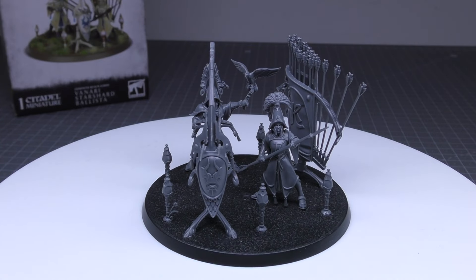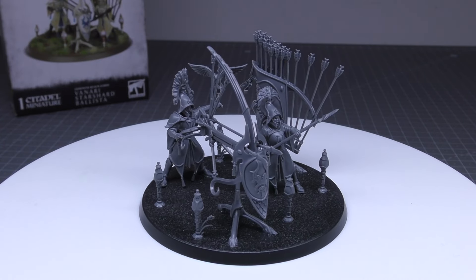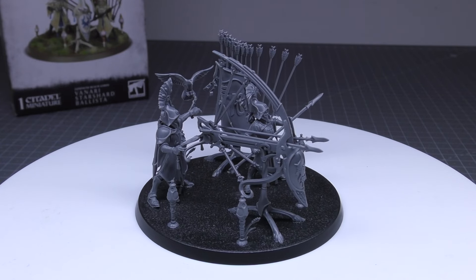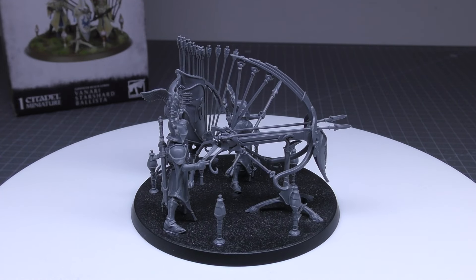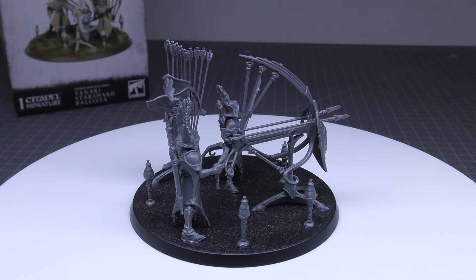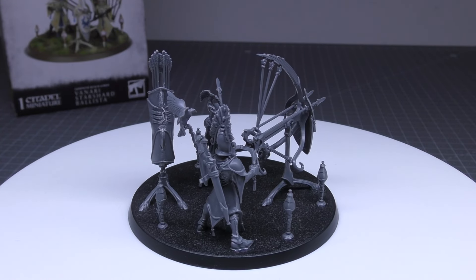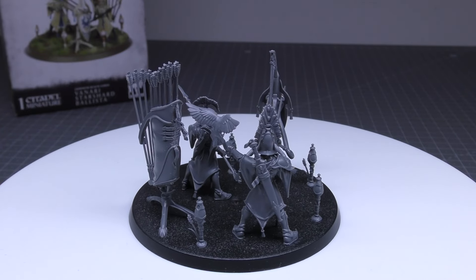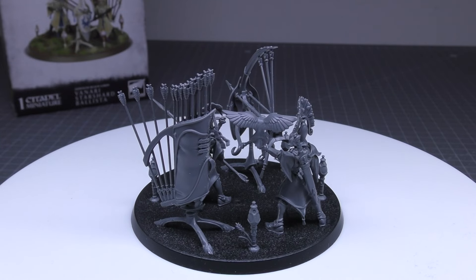Abilities. Blinding Bolts: once per battle, when you pick this unit to shoot, you can declare it will fire its Blinding Bolts. Units hit by an attack made by this unit that phase are dazzled until the end of the turn — subtract 1 from hit rolls for a dazzled unit. A unit cannot be dazzled more than once per turn. That's great because anything with a similar 30 inch range is going to be firing worse.